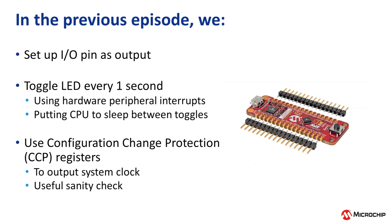In the previous video, Episode 5, we toggled the onboard LED using only hardware peripherals. We used Timer Counter A and its associated overflow interrupt service routine to toggle the LED, and then we put the CPU to sleep in between toggles.